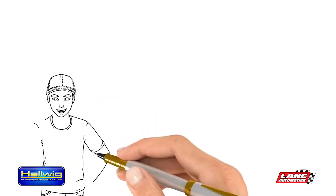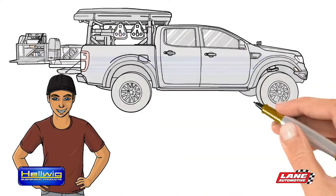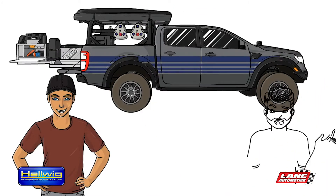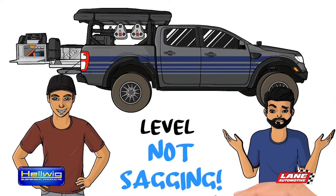He visited his friend Tom who was leaving for a cross-country trip in his Overland vehicle. He was amazed that even when it was loaded with all his equipment and supplies, it was not sagging like so many other vehicles.